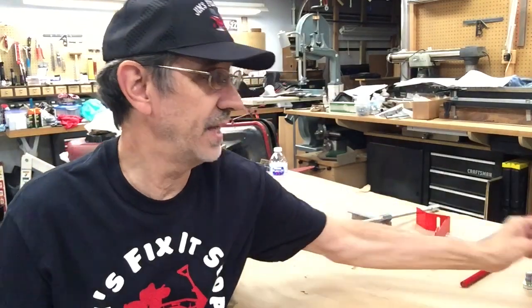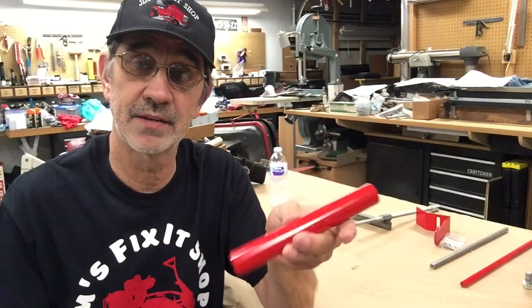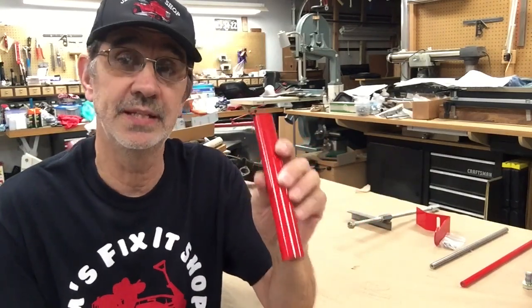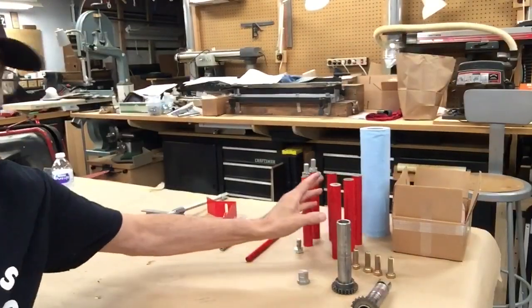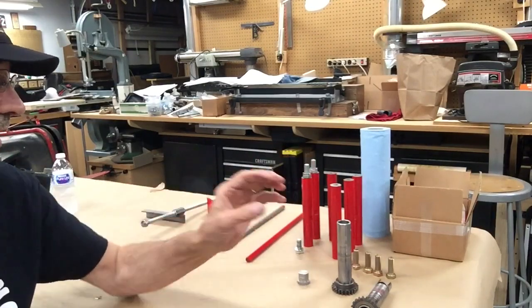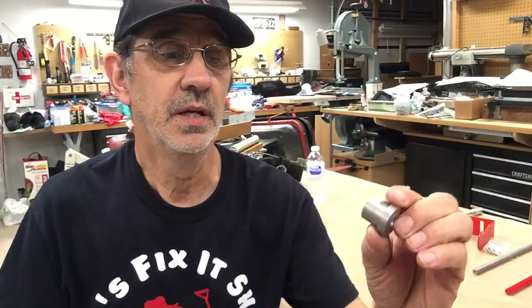I've had a couple calls lately from people wanting to put dual tires on the back of their machines — these are the bars you need for that. It comes with all the hardware: six bars, bolts, lock washers. A set is $135 plus shipping.